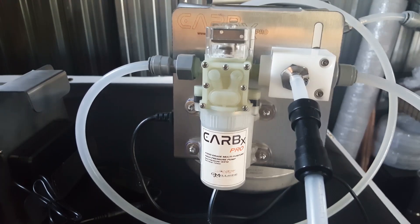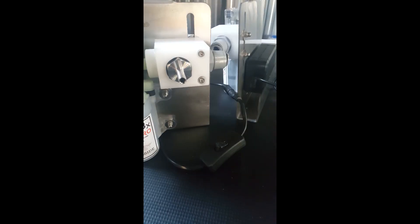The Carbex Pro has a dedicated one-way valve for the CO2 line, and this facilitates efficiency on the system. It also has its own toggle switch which can be used to activate or deactivate the unit.